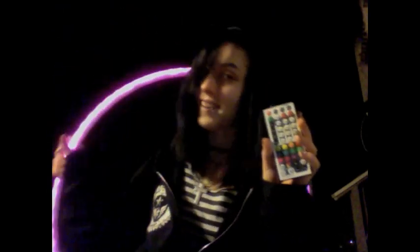Well, this has been extremely long, and I may have missed a button or two, but I hope you enjoyed my tutorial on the Future Hoop Pro remote. If you have any more questions or would like another video, just comment below. Thank you so much for watching.